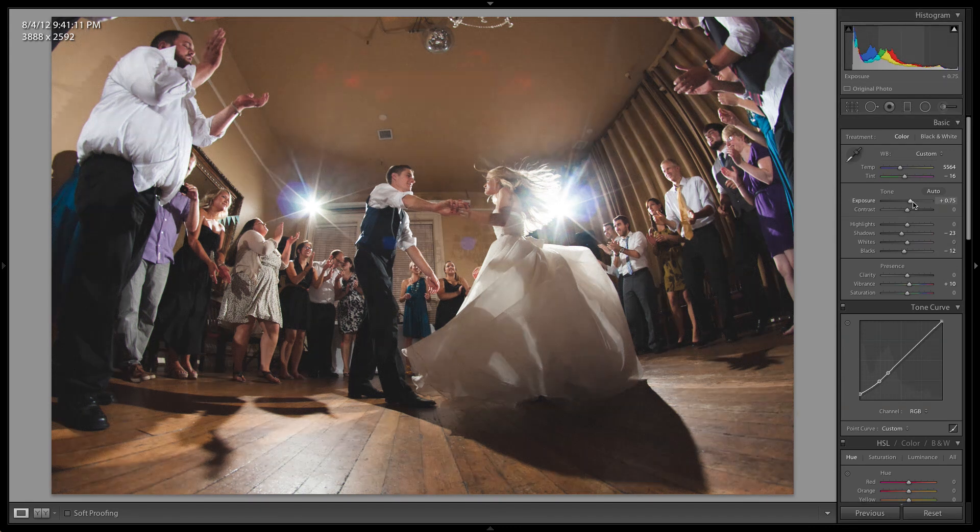Looking at the photo, I might just bring the exposure up a little bit more — that's looking better. Maybe throw a little bit more shadows in there and a touch more of those blacks. That works.